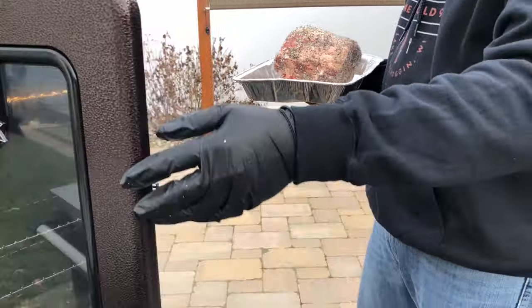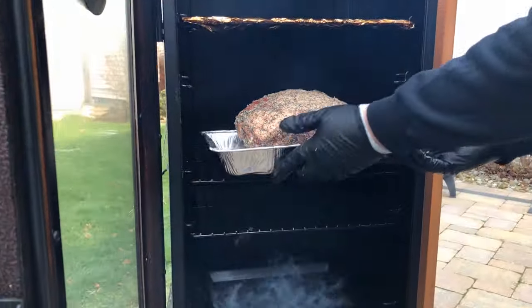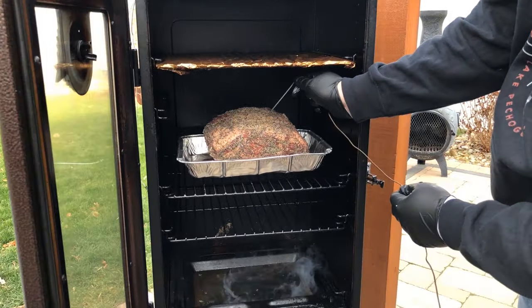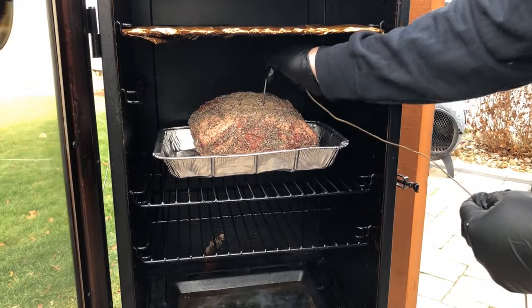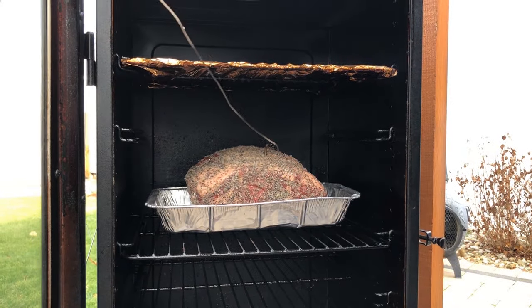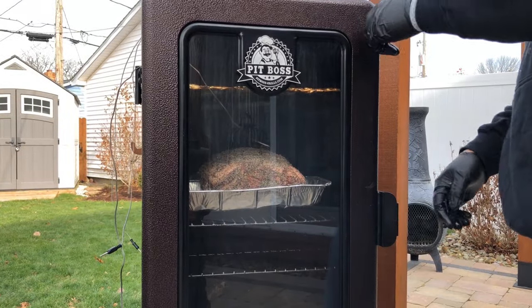Our smoker today is set to 275 degrees. I'm putting it here on the almost center rack. Now I'm going to take a meat probe and put it right in the center. We're going to let this prime rib roast smoke until it hits about 125 degrees Fahrenheit internally. Typically you're looking at about 15 minutes per pound, so this should take about an hour and a half to two hours. We'll come back in an hour to see how it looks.